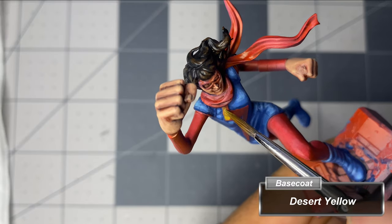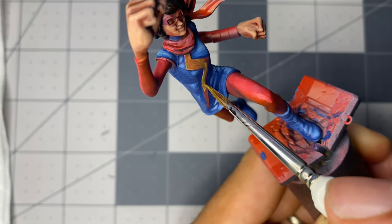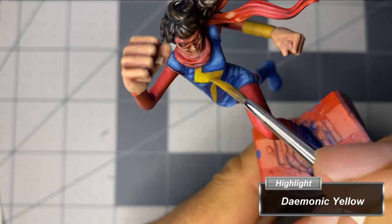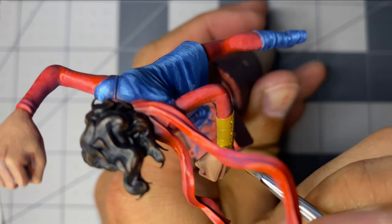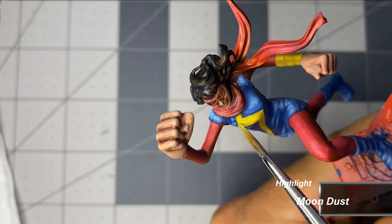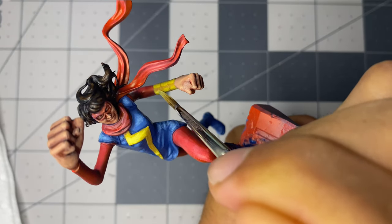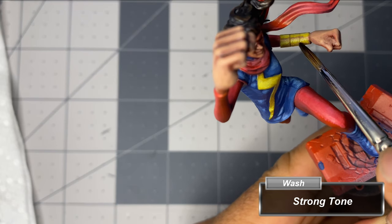For the lightning bolt and bracer, I apply a base coat of Desert Yellow. For the first highlight, I add Daemonic Yellow, trying to follow the highlights of the clothing. Even thinned down, I find the yellows require light coats to build a smooth finish. The final highlight is done with Moondust. For the bracer, I apply some thinned down Strong Tone wash between the bands and wick away the excess.